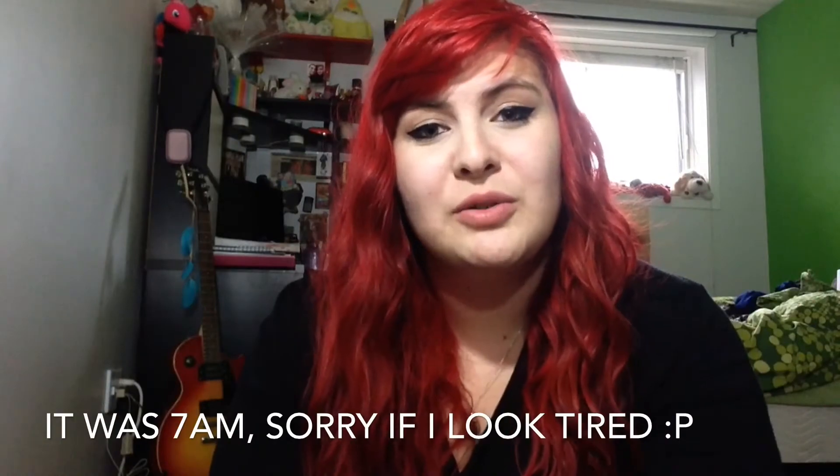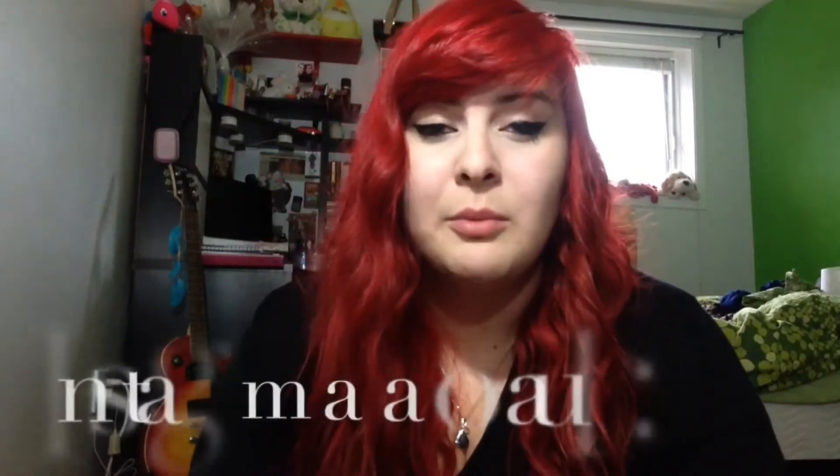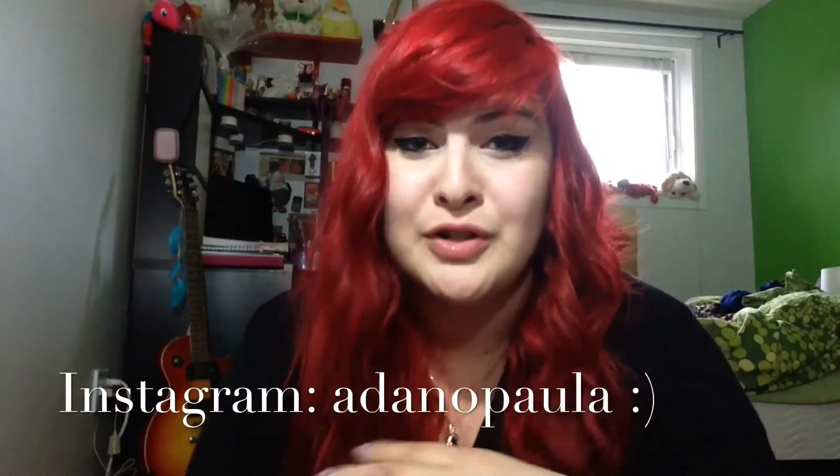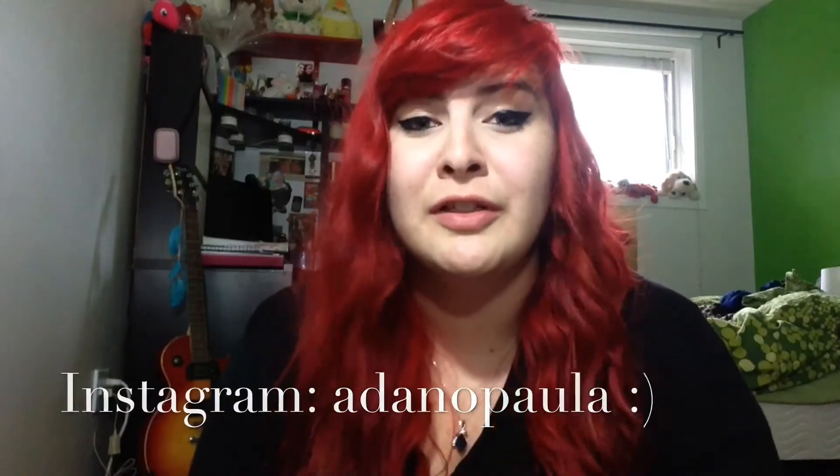Hi guys. I decided to create a video to show how I get this red. So if you want to know how I get this color, just keep on looking. First of all, I'm not a colorist, I am not a hairdresser, I am nothing professional. It's just me doing these things that I like.